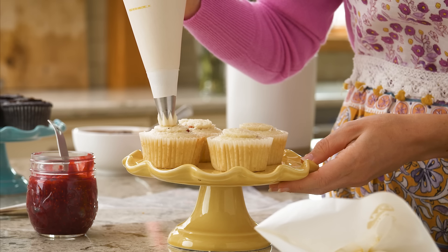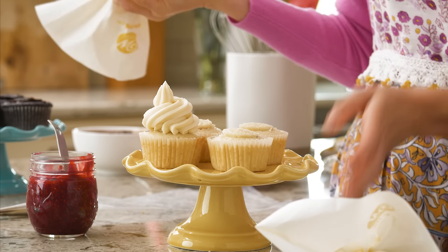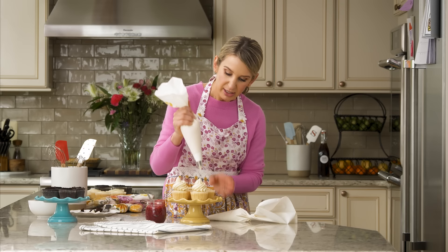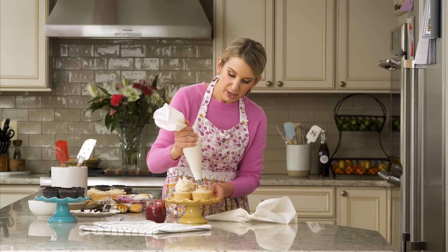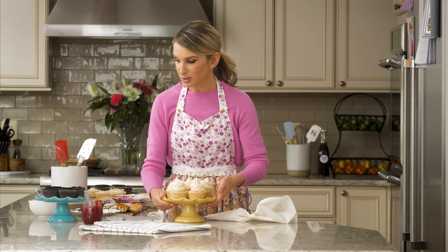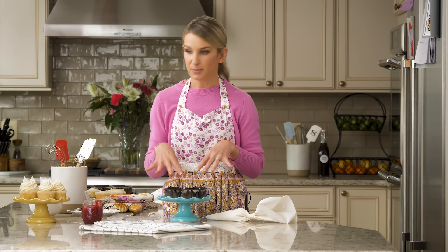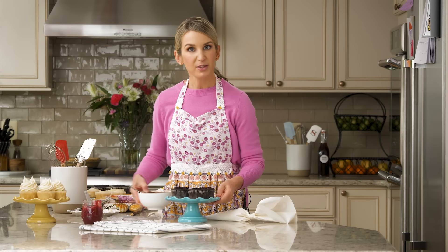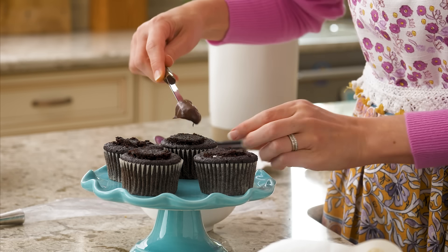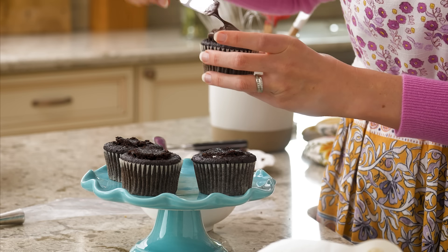Some of my favorite cupcake filling and frosting combinations are a vanilla cupcake with a jam filling and a peanut butter frosting. This right here is a vanilla cupcake with a raspberry cake filling and vanilla buttercream. And these are my favorite cream-filled chocolate cupcakes — I filled them with whipped buttercream and topped them with chocolate ganache. Since we're covering it up with ganache, you'll never know we cut open the cupcake. These are like a homemade Hostess cupcake.